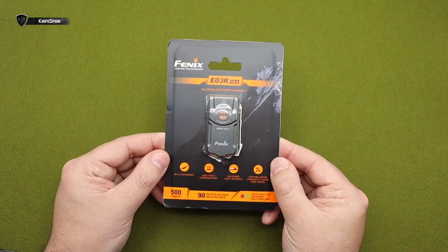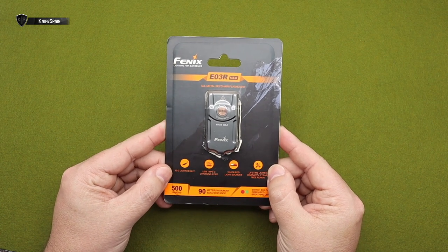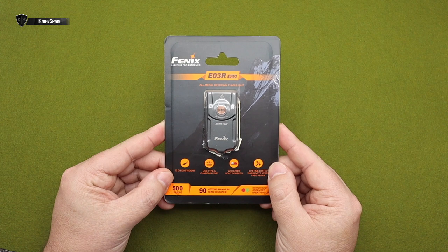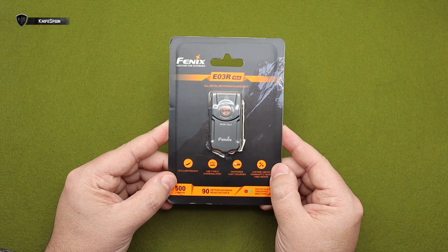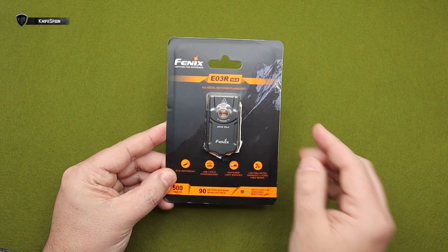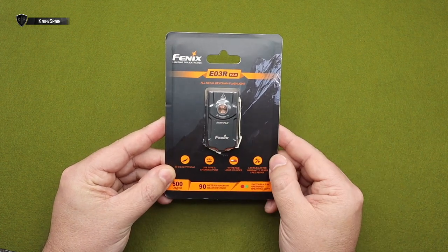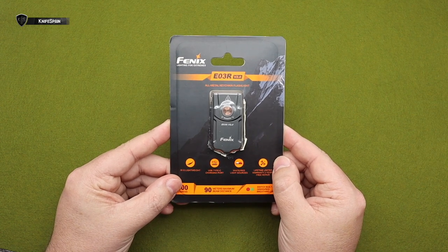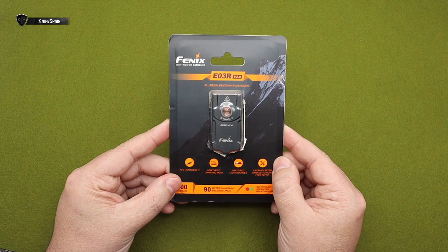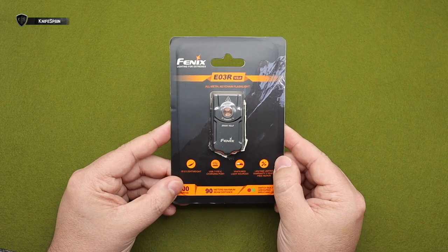Lo que acabáis de ver es el vídeo promocional que Linternas Fenix ha hecho de la última novedad que han sacado a la venta: la versión 2.0 de la archiconocida E03R, linterna que ya os enseñé hace algún tiempo. Sin ninguna duda, esta nueva actualización hace que este modelo se haya convertido, si no lo era ya, en la mejor linterna EDC del mercado. Por menos de 30 euros — repito — la mejor linterna EDC del mercado. Solamente tenéis que esperaros a después de la intro.